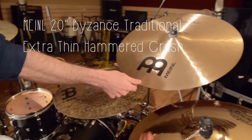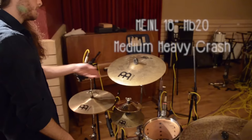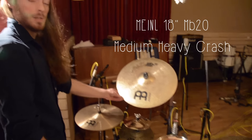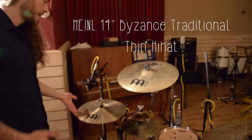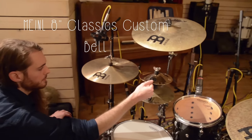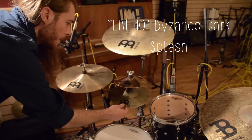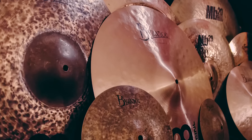I'm a proud endorser for Minor cymbals and percussion, with which I'm very pleased. On this recording I played a mix of totally different cymbals, ranging from complex and dark to bright and modern. Just like the snare drum tunings, we changed the cymbals almost every other song.